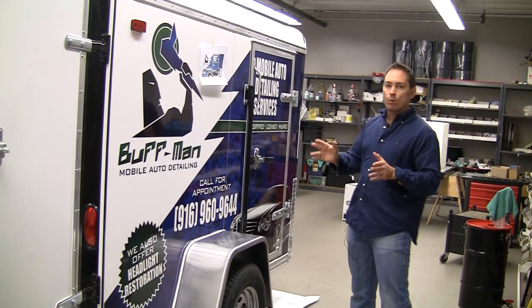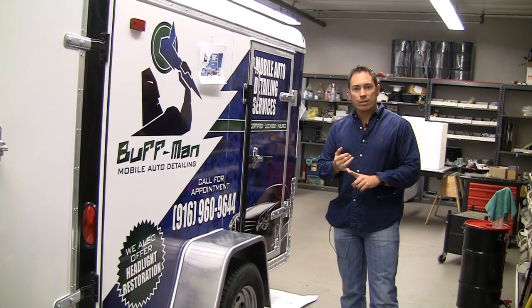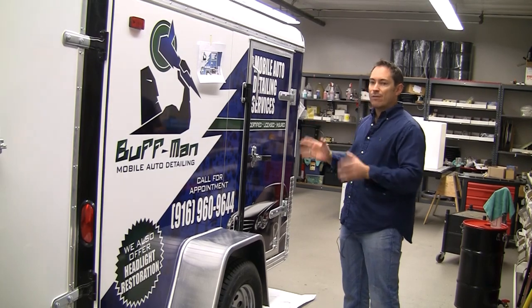Basically, a vehicle wrap is the most effective advertising you can possibly do for your business. You pay for it once and you have a moving billboard that will last five to six years.